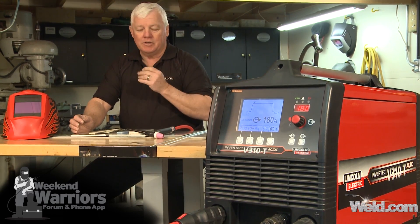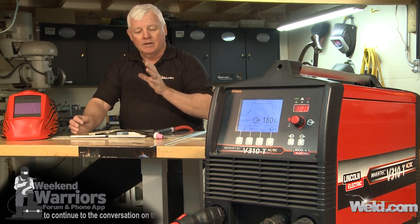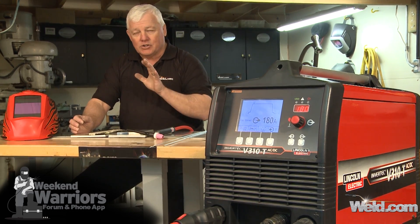We're going to be using something different in gases — we're going to use 100% helium. That's critical. If you try to mix gases, using argon with a little mix of helium, it's not going to work.